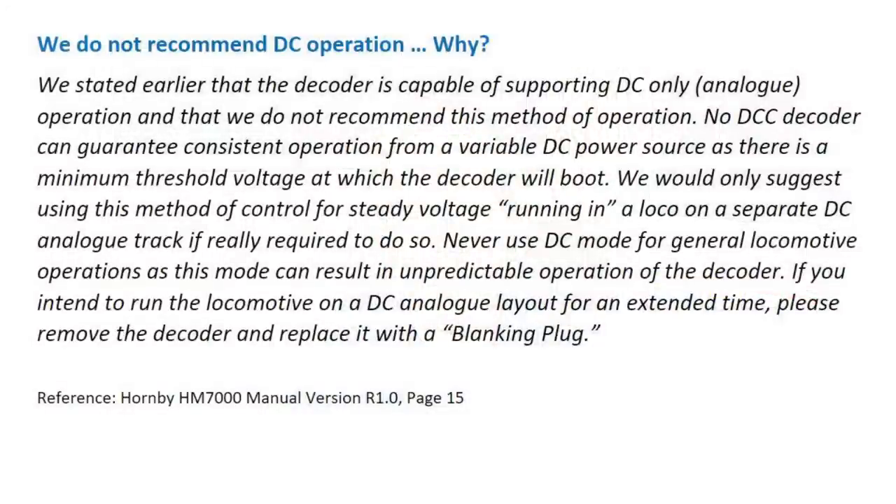When it comes to actually controlling trains using a DC controller, the manual says: we stated earlier that the decoder is capable of supporting DC only (analog) operation and that we don't recommend this method of operation. No DCC decoder can guarantee consistent operation from a variable DC power source as there is a minimum threshold voltage at which the decoder will boot. We would only suggest using this method of control for steady voltage running-in of a loco on a separate DC analog track if really required to do so. Never use DC mode for general locomotive operations as this mode can result in unpredictable operation of the decoder.